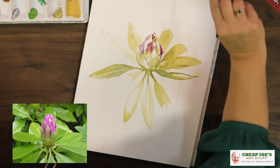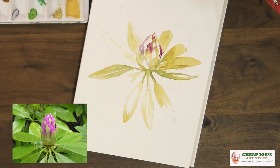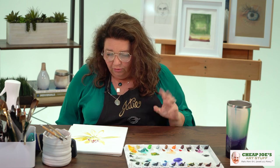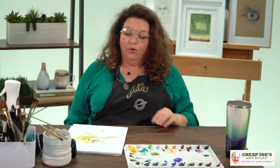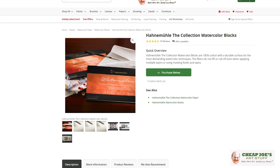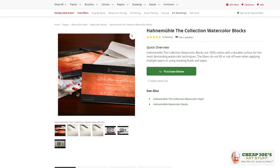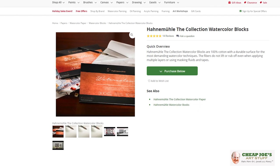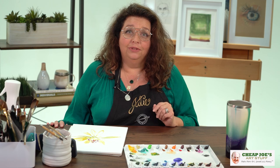Now that we've shown you a little bit about what Hanamule is about, we'll take this on home, finish it up, and show you exactly how all of this happiness happens. Definitely take a look at the Hanamule watercolor blocks — they are so yummy and so different and well worth a try. We love them and we're sure you will too. Make sure to enjoy.